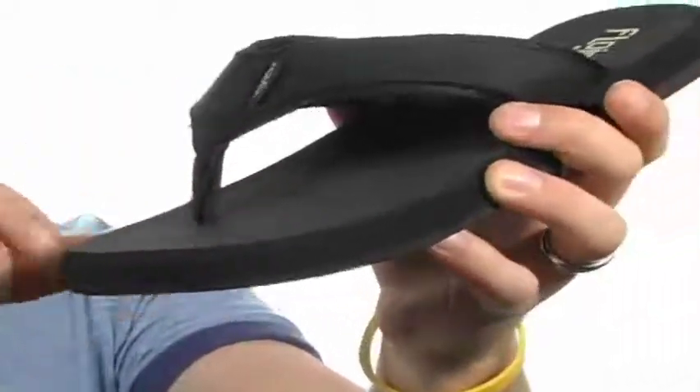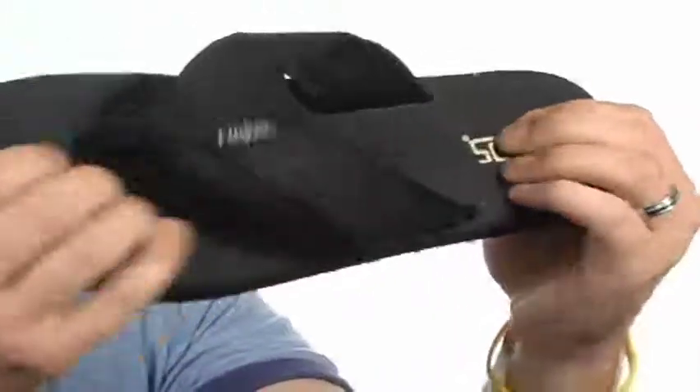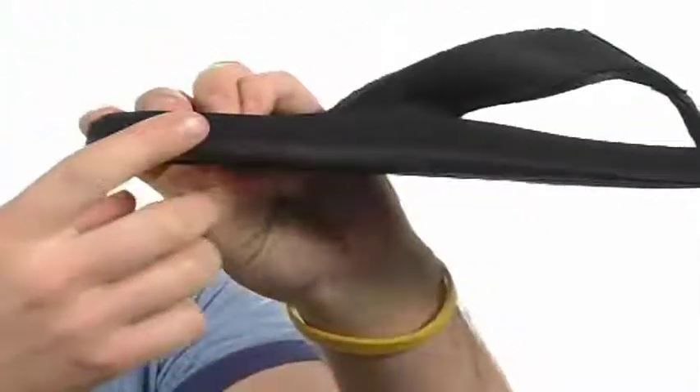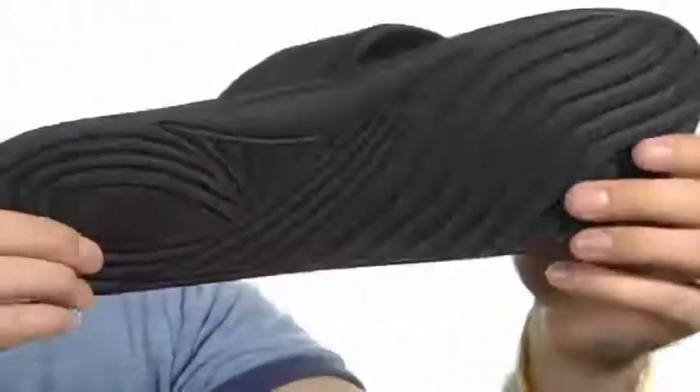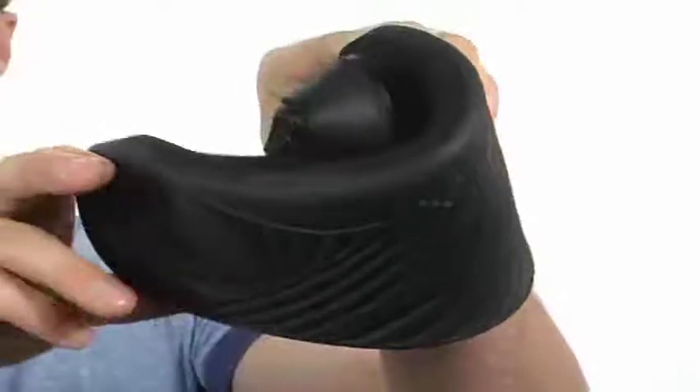Nice soft nylon toe post there that's going to feel great. And it's on top of this man-made footbed that's extra squishy. Got a little bit of arch support in there for some all-day comfort. And it all sits on top of this durable rubber outsole with this cool tread pad in there that's sure to keep you stable on a variety of surfaces.